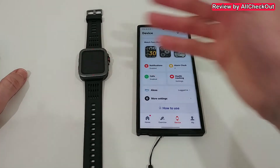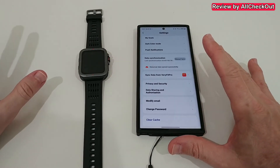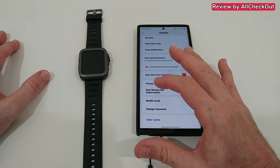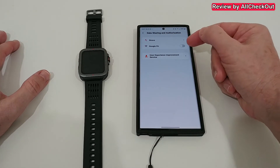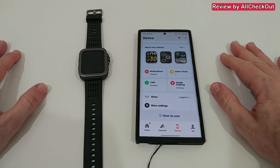We can also connect to Alexa, of course provided the watch you're buying has a microphone. Also good is that we can share data with external apps — under 'Data Sharing and Authorization' we can connect to Strava and Google Fit and upload everything. So it's definitely one of the better apps.